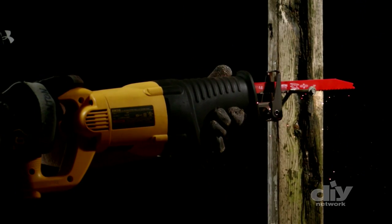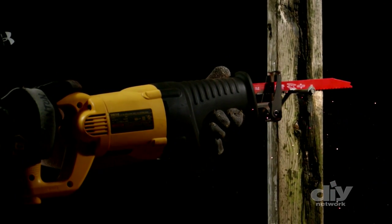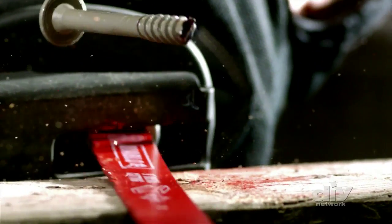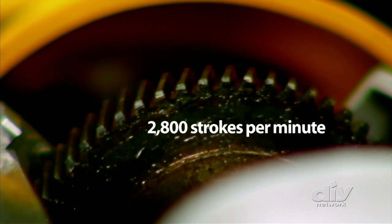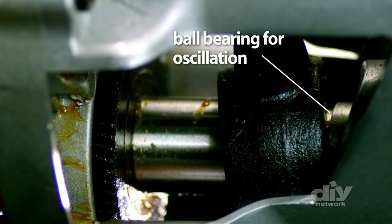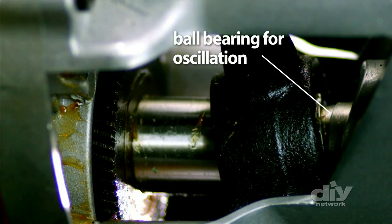The blade only moves back and forth by about an inch, but that doesn't slow it down. With trigger-sensitive speed, it can go up to two thousand eight hundred strokes per minute at full force — faster than the rotation of a tire on a car going a hundred miles an hour.